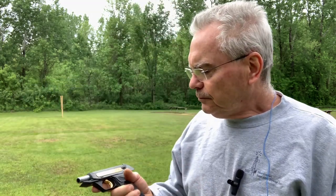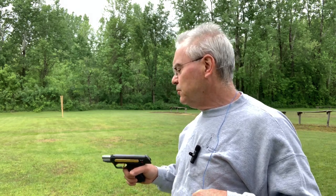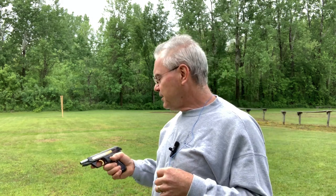So this one's pretty cool — it's kind of collectible. I think I read they only did 2,000 of these, so it's a very small amount. You know, it's not 50,000 or a million of them out there, so it is kind of collectible.